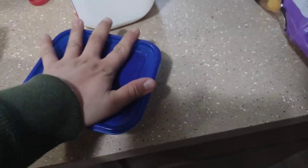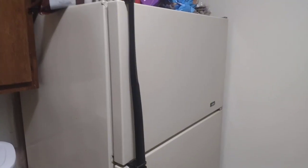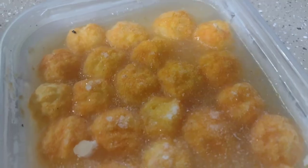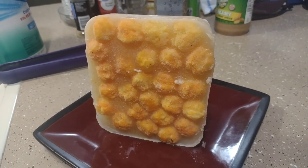Go ahead and put a lid on it and then put it in the fridge. Leave it there for eight hours. Now that it's been eight hours, go ahead and take it out of the fridge, and that, my friends, is how you make a cheese ball milk bar.